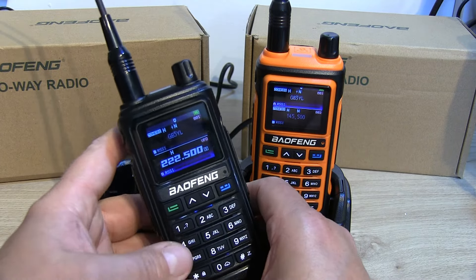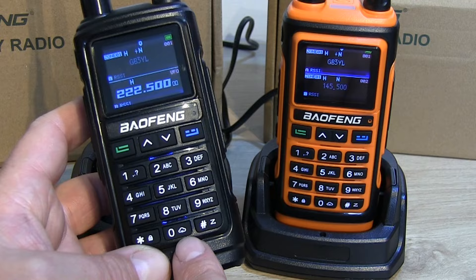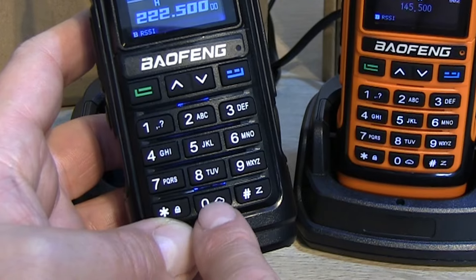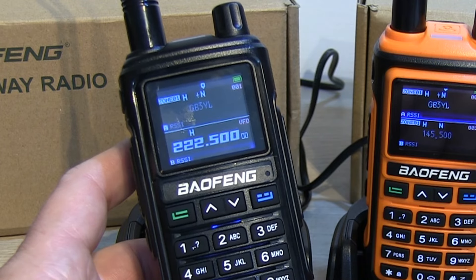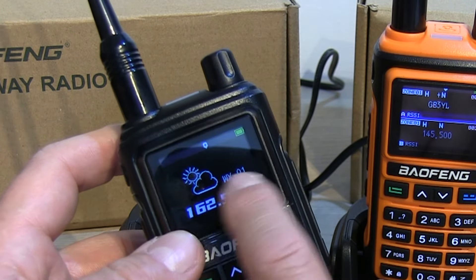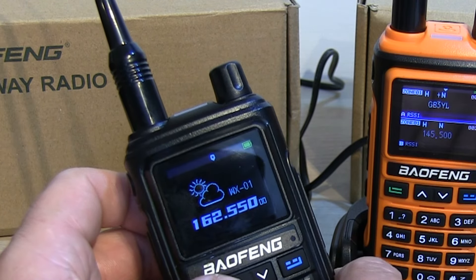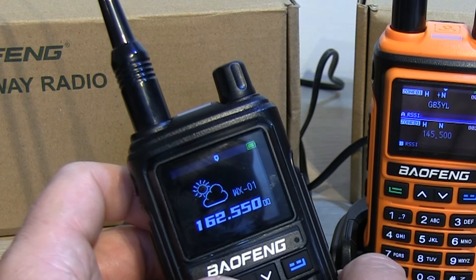Another nice feature: press the zero button — which has a little weather/cloud symbol on it — and it puts the radio into WX mode. All ten weather channels are already pre-programmed with their frequencies displayed underneath, and there's a nice logo indicating you're in weather channel mode.